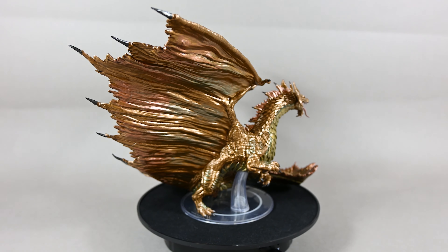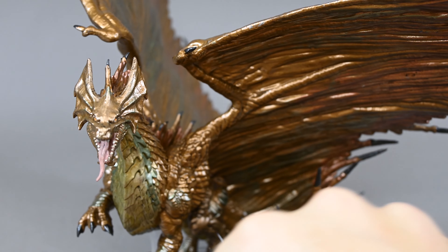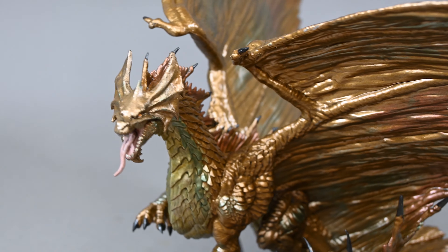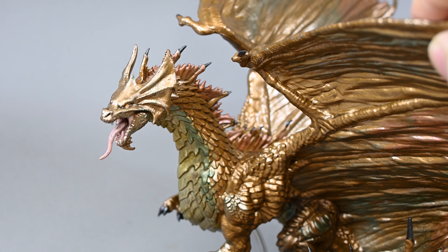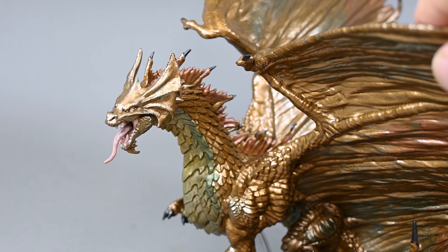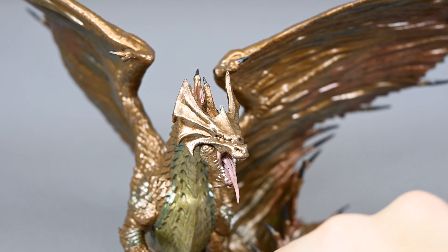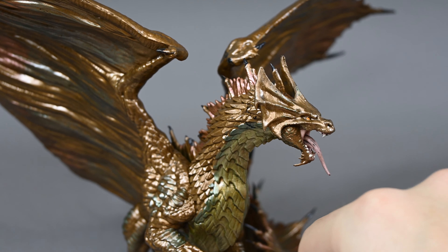I think the head looks really really good. The paint job is just sufficient — not something overall detailed — but if you place it on a table and don't put too much attention towards the face of the dragon, I think it looks very very good. And the overall pose of the adult brass dragon looks really stunning.